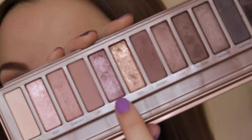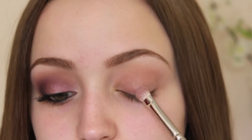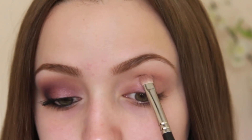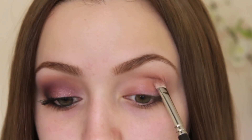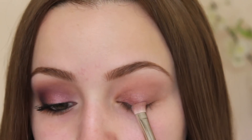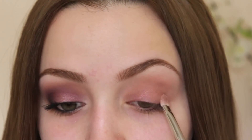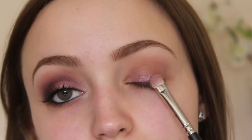Then I'm taking the color Buzz in the palette and I am going to apply this all over my lid with a flat shader brush. The pigmentation on this eyeshadow isn't the best, so what I'm going to do is take a little bit of Fix Plus and spray that on my brush and then dip it back into the eyeshadow and apply it like that.